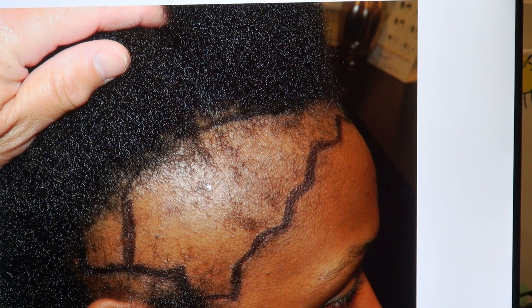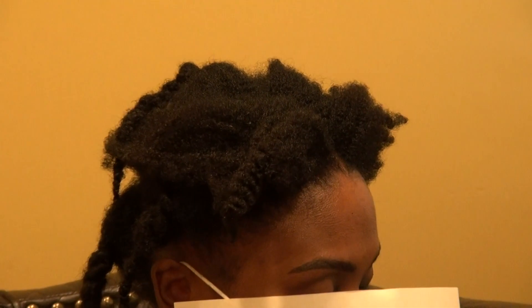If a surgeon or clinic claims they specialize in African curly hair, you want to be able to see a lot of before and after results — specifically on African American women as well. And you want to see how natural the hairline looks, because you don't want to have hair but have an abnormal-looking hairline.